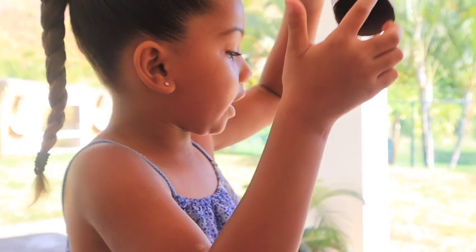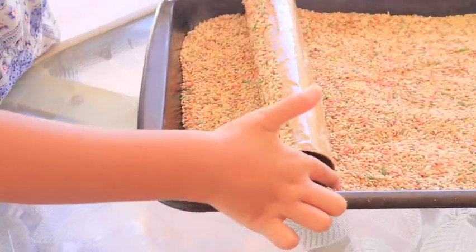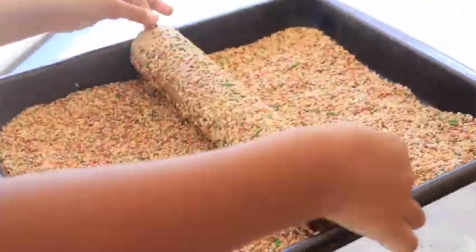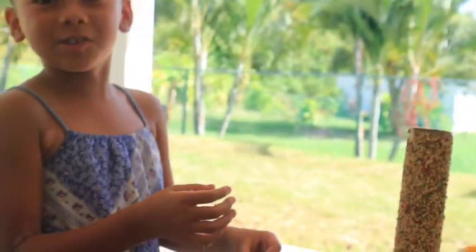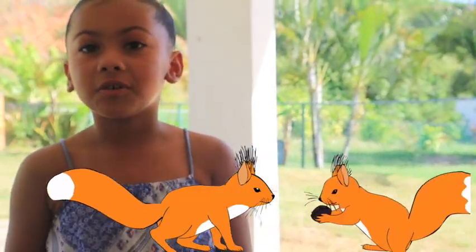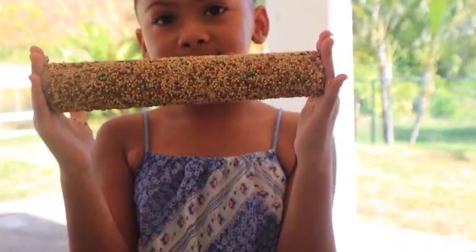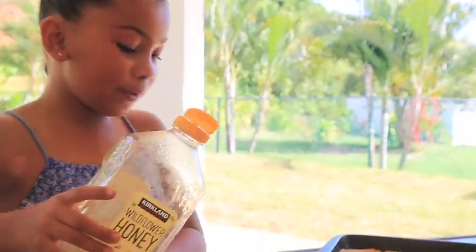Okay, I think that's good. Now that your paper towel roll is covered in honey, you can roll it in our bird seeds. Imagine one of the birds — squirrels might eat it too! Here it is, let's make another one.